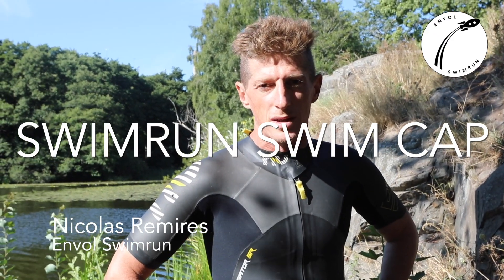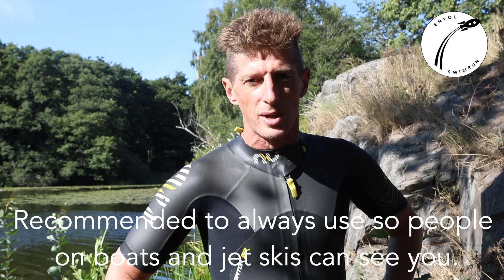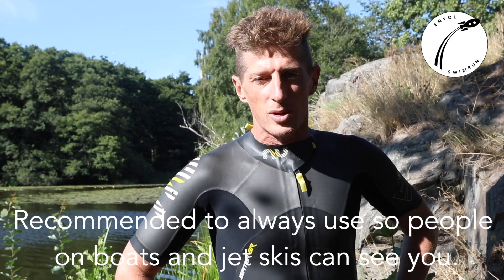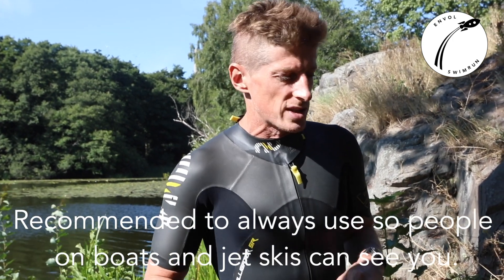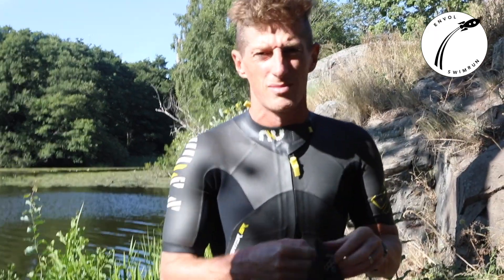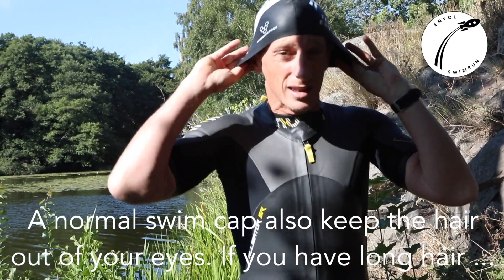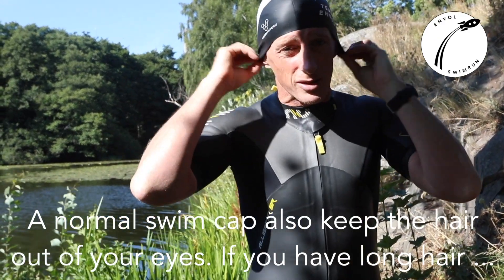In swimrun we use a swim cap when doing a race like this — we are already visible in the water. I also recommend always using a swim cap when training and practicing, so that people on boats, jet skis, or lifeguards can see you. A normal swim cap put on your head also helps if you have long hair, keeping it out of your eyes.